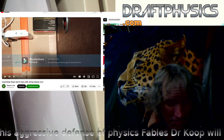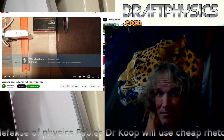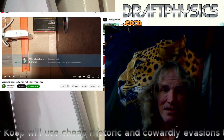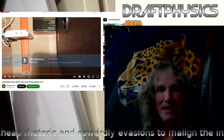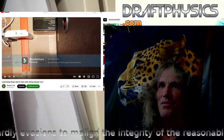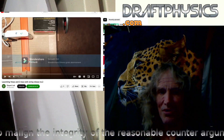Brozo's billiard ball experiment was not anywhere close to 1.4. So obviously there's reason to wonder why in his case it didn't work, while in this case it did — or vice versa: why did it work in Brozo's case and not work in Despar's case?